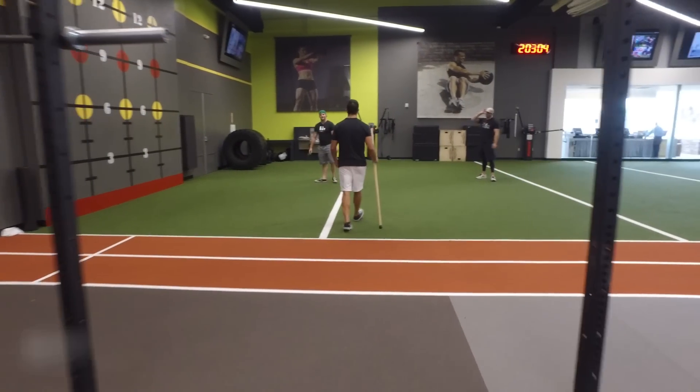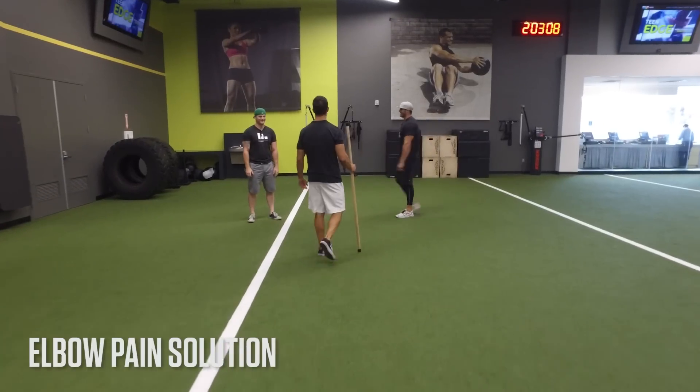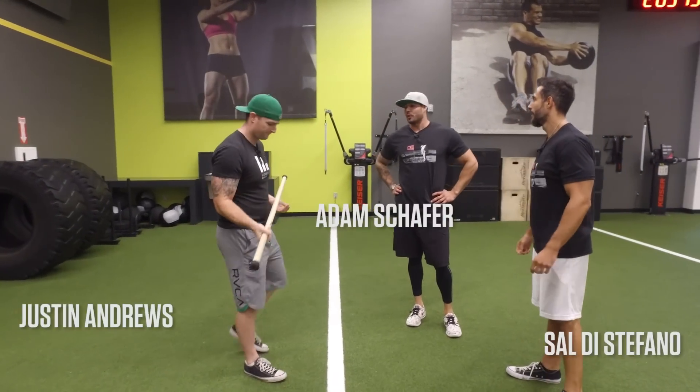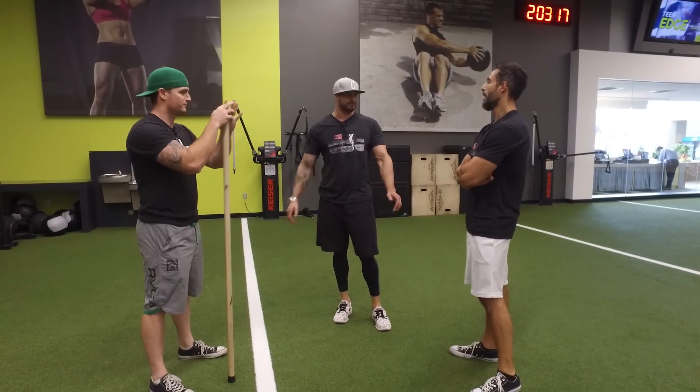Hey guys, wait up. I want you guys to show me that thing. You and your $6 shorts — get over here. We can see everything through those shorts. So, been getting a lot of this: people complaining about elbow pain. So common.